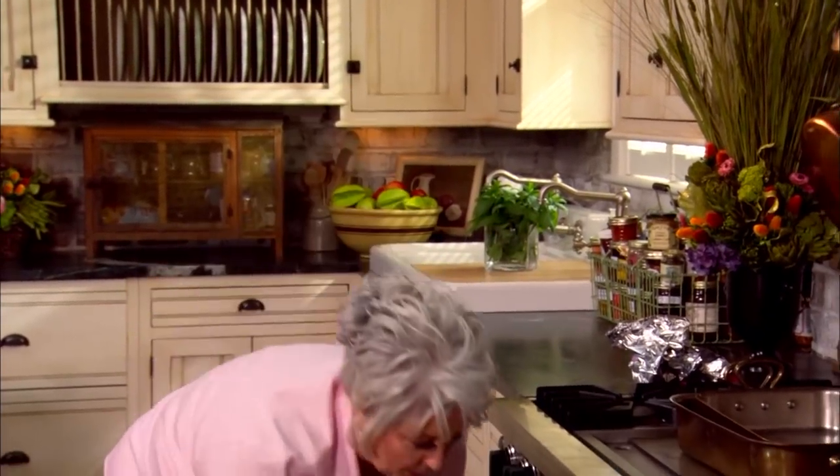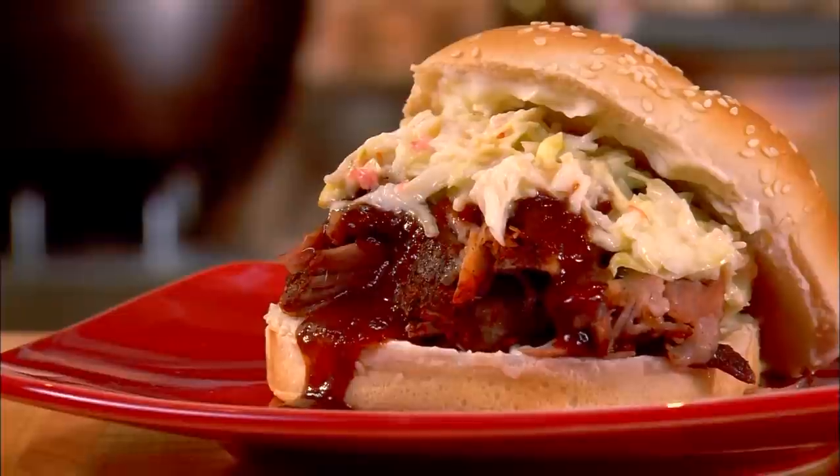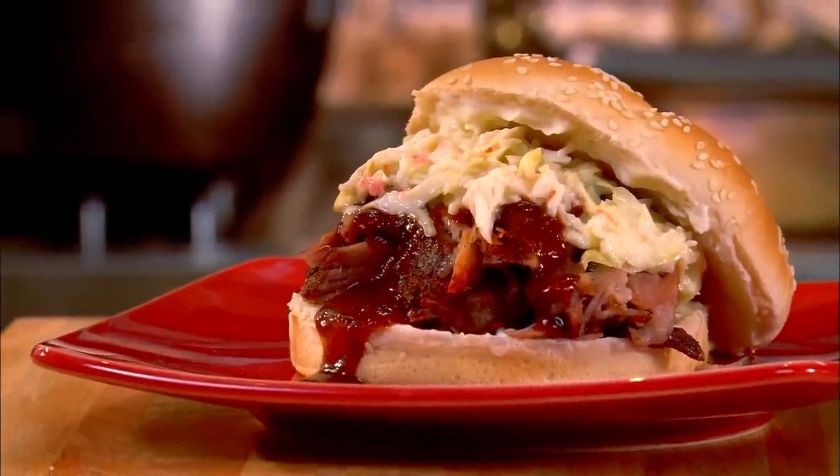Into the oven our pies go. We're gonna let them bake at 350 for anywhere from 50 to 60 minutes. And when we come back, y'all, we're gonna make a delicious pulled pork barbecue sandwich. I so hope y'all are enjoying the show. Be sure to click like, subscribe, and the notification bell so you'll never miss a video. We'll be right back after the break.